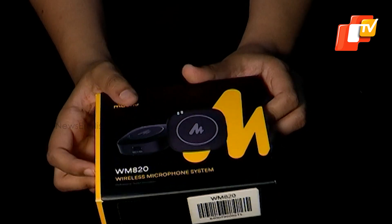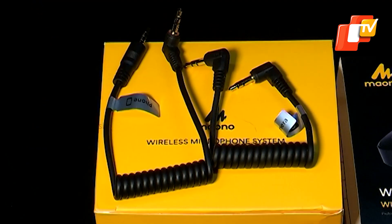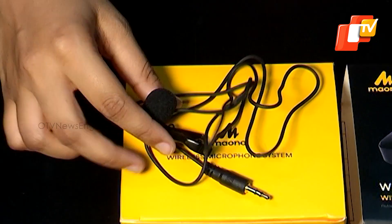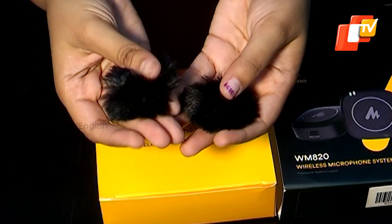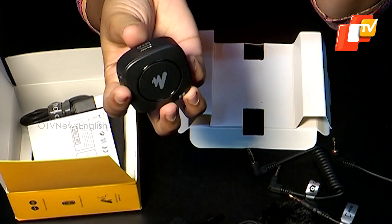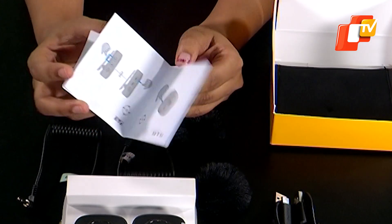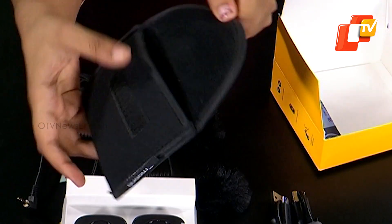When you open the box, you'll find the following items: two 3.5mm audio cables — one for camera and one for phones — one lavalier mic, two windproof foam covers, one transmitter, one receiver, two USB Type-C cables, one user manual, and one pouch for easy storage and transportation.